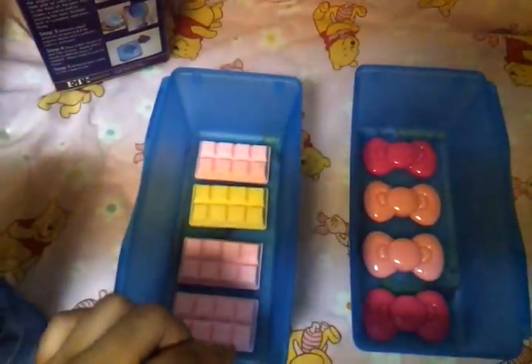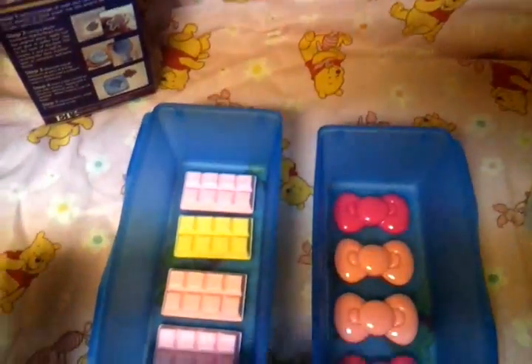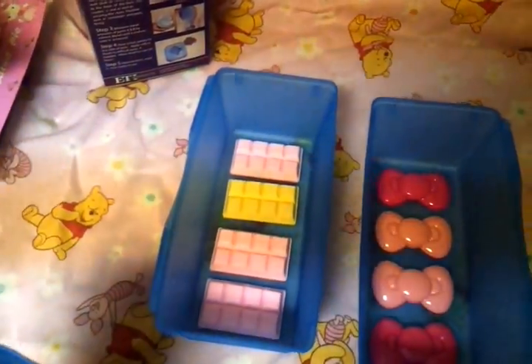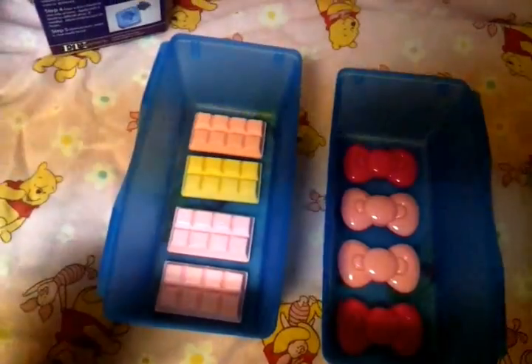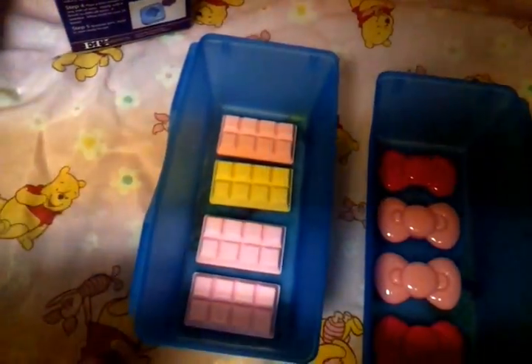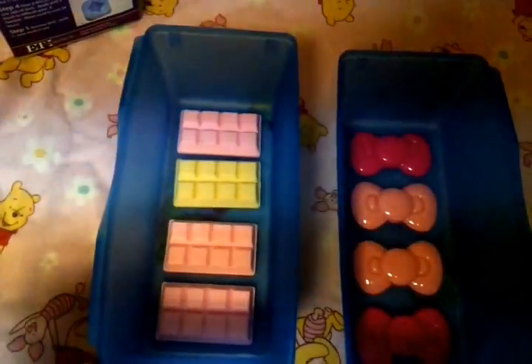Once you have mixed equal parts, you will get this type of gooey thick stuff. All you want to do is pour it on one side. Mine has bubbles in it, so I'm not sure if that's how it's supposed to be — again, this is my first time.